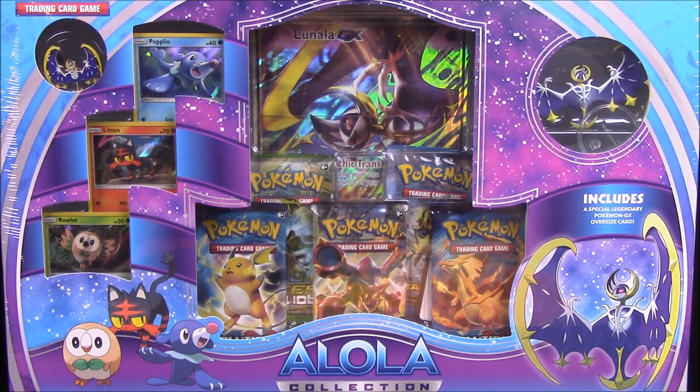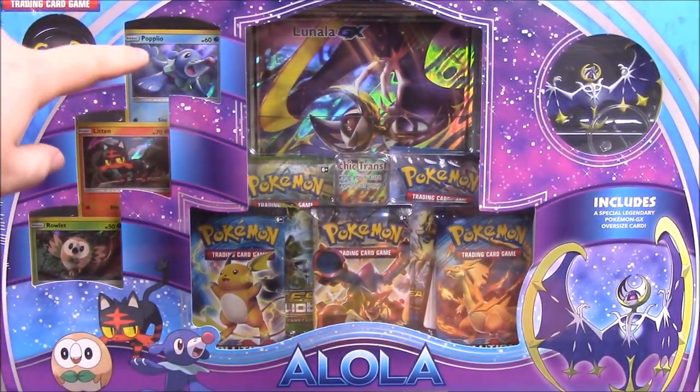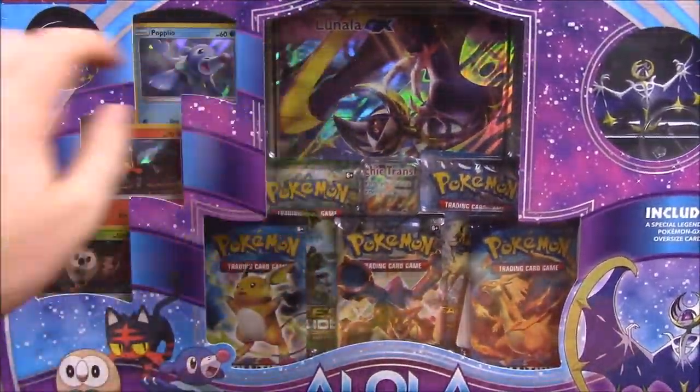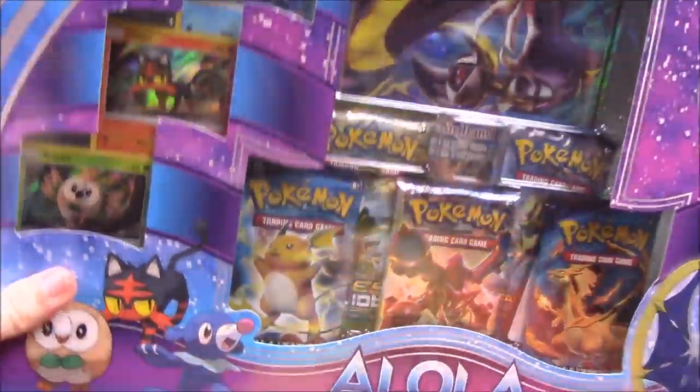What's up guys, Awesome Nerd Show here, and today we're unboxing the second Alola collection — from the new Sun and Moon game. It's got cards featuring Pokémon from the game, including the popular Litten and Rowlet, and of course the new Lunala, that bat-looking thing card you can see in the back. That's what's featured in this set.